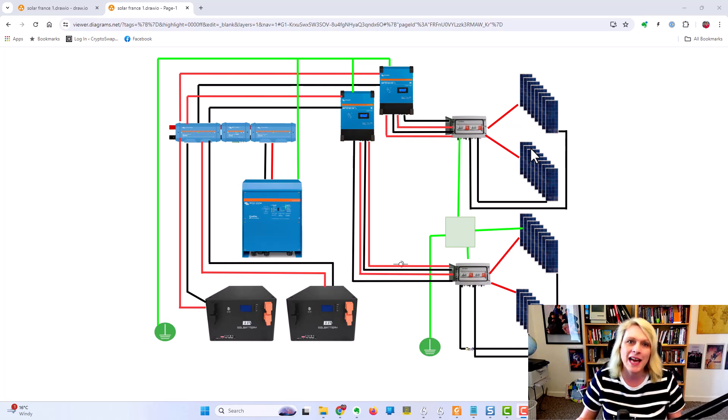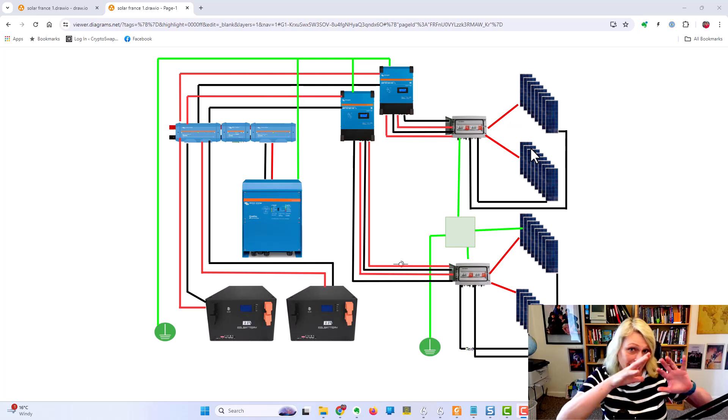Welcome to Gridbusters. Today we've got something a little bit special and different - the wiring diagram. I've had tons of people ask me to put together some sort of wiring diagram showing how I've got all the solar equipment set up. I was going to do it on the whiteboard but then I thought why not do it on the computer and create a download link for everybody.